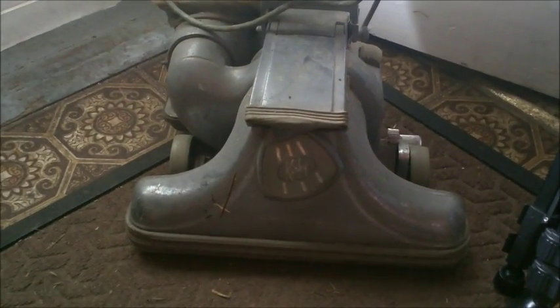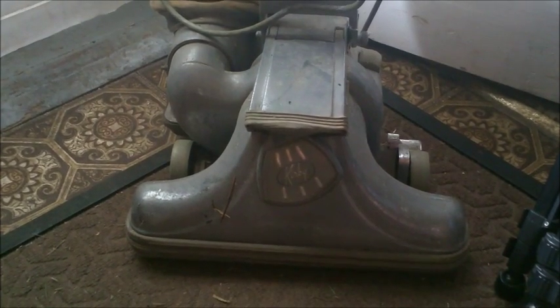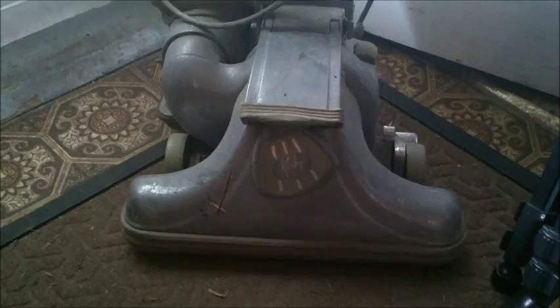I got this Kirby Sanitronic 80 at a garage sale today for 10 bucks. They go for 70 or 80 bucks on eBay, so that's cool. Shipping something like this is about 25 to 35 dollars, so I'm gonna say about 35 dollars just for shipping. I have no doubt it'll sell for at least 70, so I think that's a pretty good buy for 10 bucks.